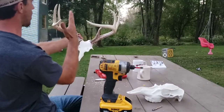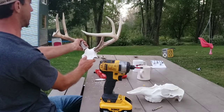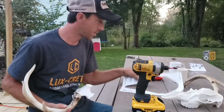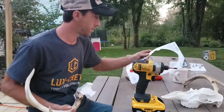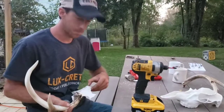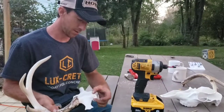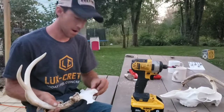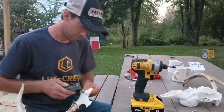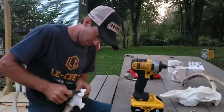Looks like we need to go up just a little bit on this antler. So I did read the instructions on the paper that came with the European skull, and it did say that you can cut these base pieces. So instead of shimming, I think I'm going to just cut away a little bit at the top so that it anchors down and hopefully works that way.